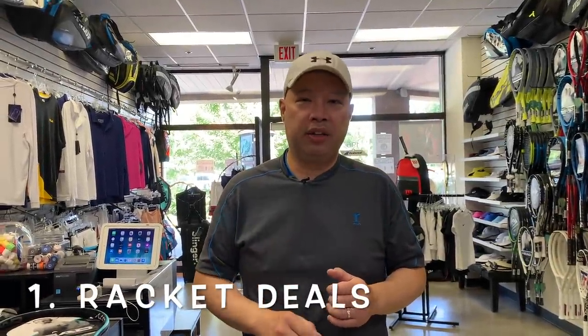Welcome to Tennis Spin, where we put our spin on your tennis. Today I'm going to be teaching you how to save some money on your tennis, so stay tuned.